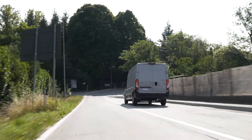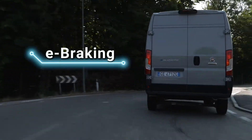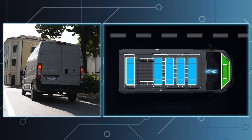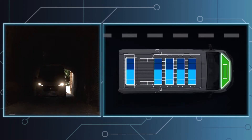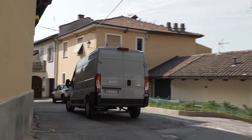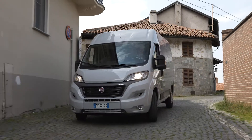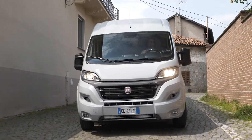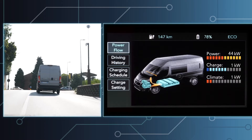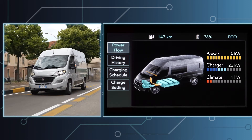e-Braking completes the high-voltage battery regeneration functions on the move. This function is always active. When you press the brake pedal, the motor will start to work like an alternator, converting kinetic energy into electrical energy. The braking effect and regeneration effectiveness in deceleration are the greatest when the battery has a charge level of less than 80%, because the battery has free space to accumulate more energy and therefore to receive high instantaneous power.